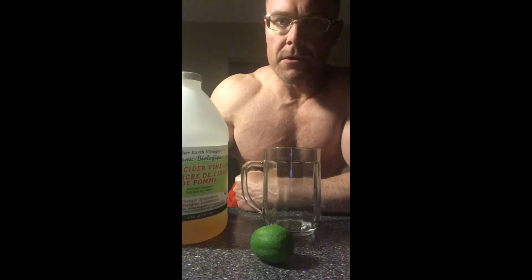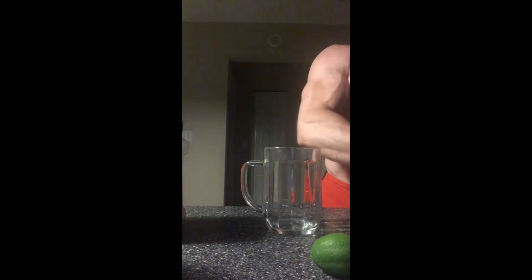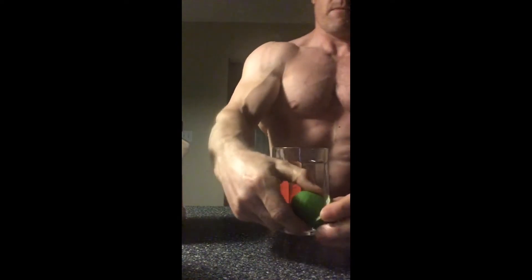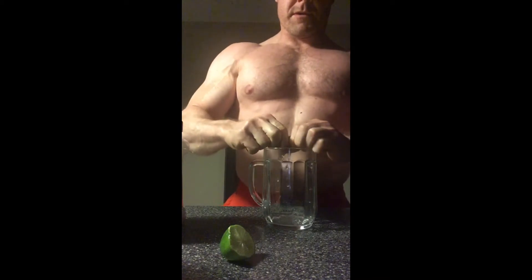Alright guys, it is early here in the morning, about 4am, so I'm gonna quickly do this video. People are asking about my morning ritual. So I do one lime, and I do some apple cider vinegar — I just kind of eyeball it, like three tablespoons or so — and then I do some pink Himalayan sea salt. So I'm gonna get a knife here and slice this open and squeeze it out.